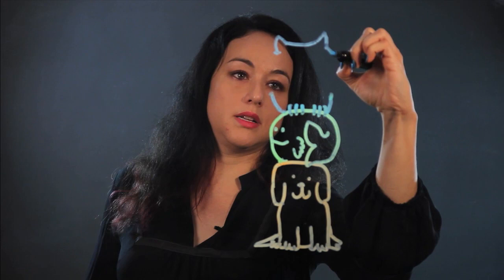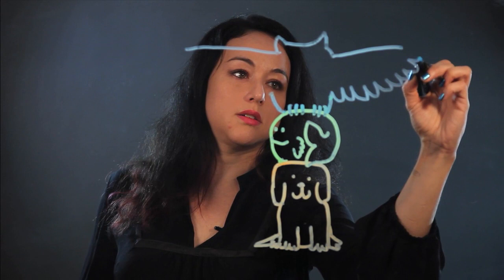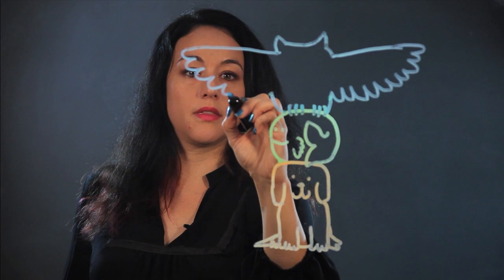And then it comes down. Two straight lines, and that's his wings. I'm making a bunch of semi-circles — that's his wings, feathers — and his wings are spread at the top of the totem pole.